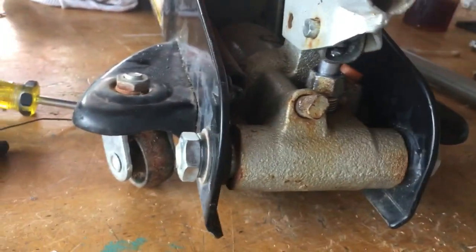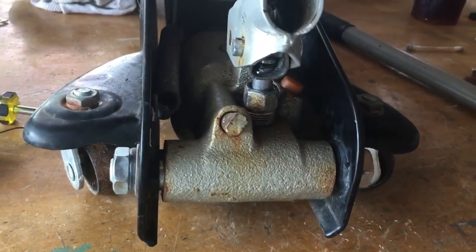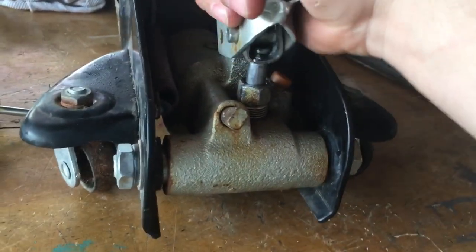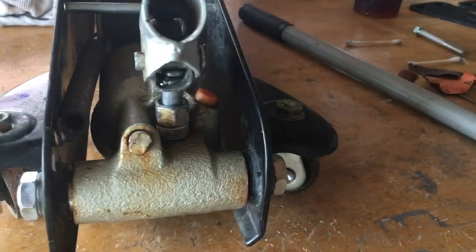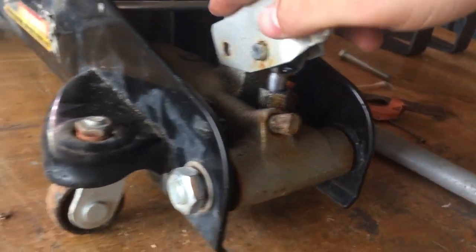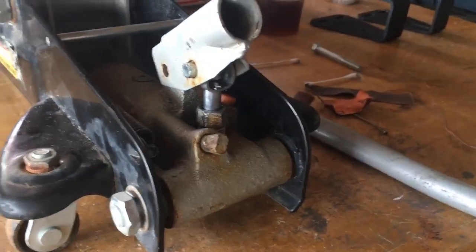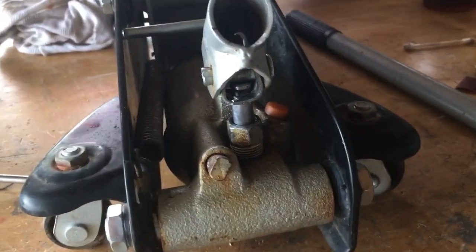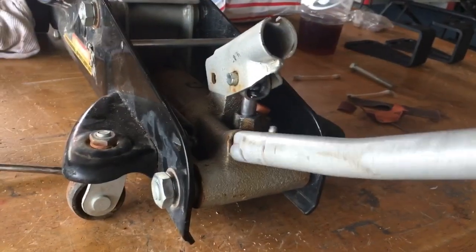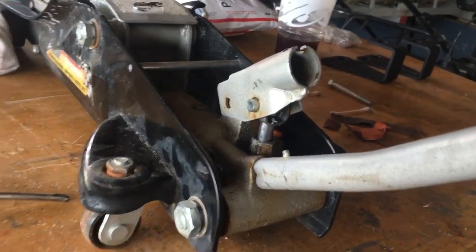A couple tips and tricks: jacks last a very long time if you take care of them. You can see the rust here — keep your jacks inside. They're a tool that can last many years. Keep them oiled, keep all the components rust-free. If you ever run into this problem and find a jack at a yard sale or flea market, a seized piston is repairable — it can be fixed, as I've shown here. If this video helped you fix your jack, check out some of my other videos, subscribe, and as always, I appreciate you guys for watching.